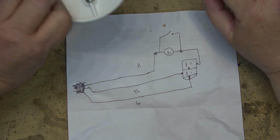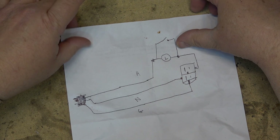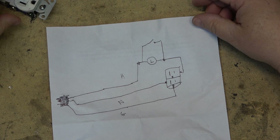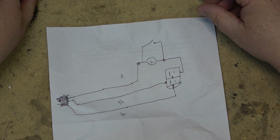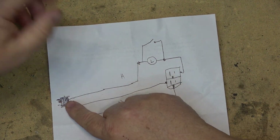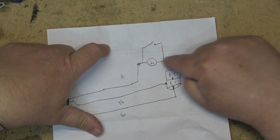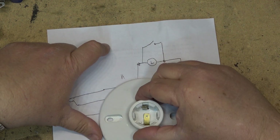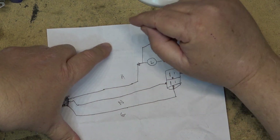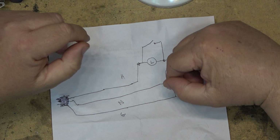Today we're going to make a new dim bulb tester because what I made before was kind of crude — it did the job but it was crude. Since we're using a dim bulb a lot more now when I'm working on tube gear, it just makes sense to make a new one using recycled parts. Here's the schematic: we have our plug, our socket, and our hot wire going through the 100-watt incandescent lamp holder, with the neutral connected directly to the plug and a safety ground so that if it's plugged into a three-prong outlet not on an isolation transformer, there will be ground carry-through.